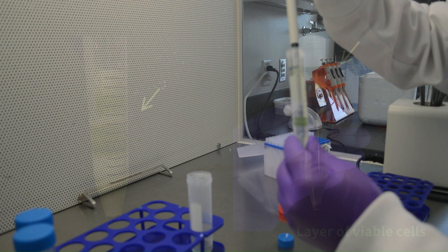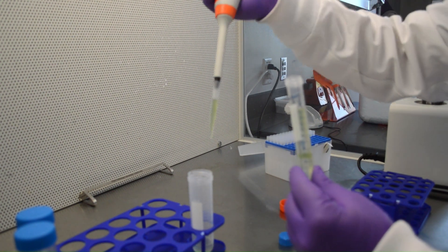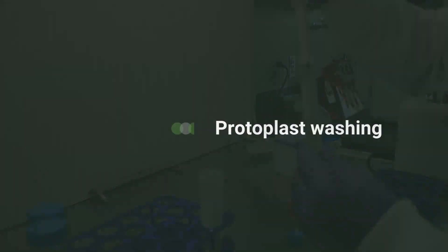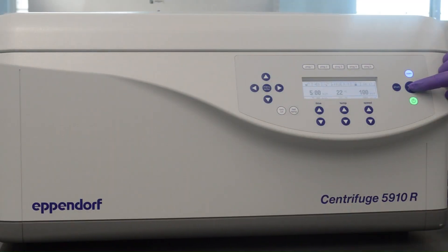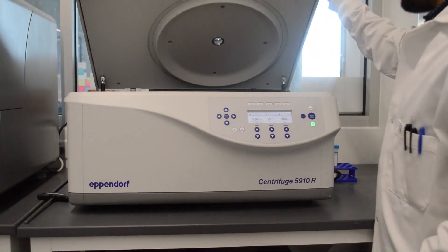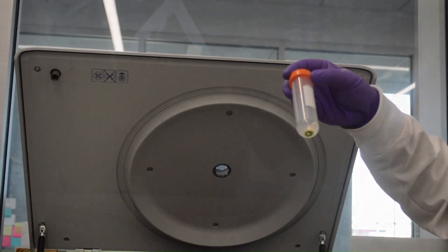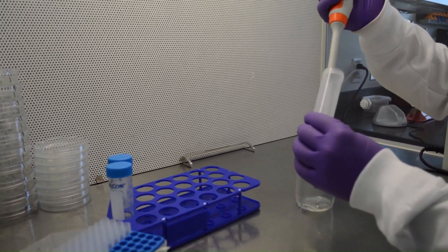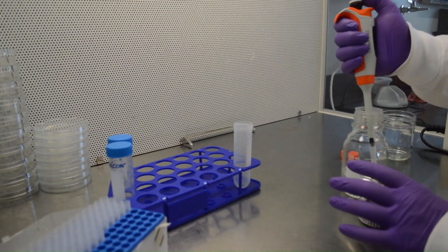Transfer the viable cells into 5 milliliters wash buffer. Centrifuge the tube at 100 RCF for 5 minutes. Discard the supernatant and re-suspend the protoplasts in 200 microliter MMG buffer.